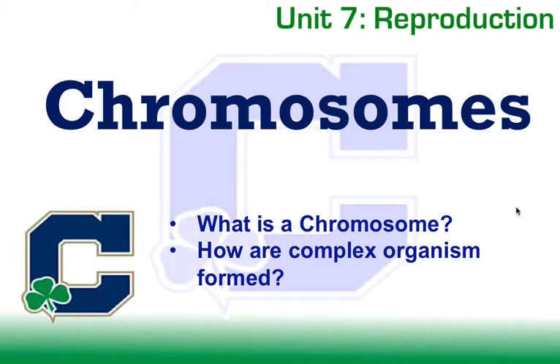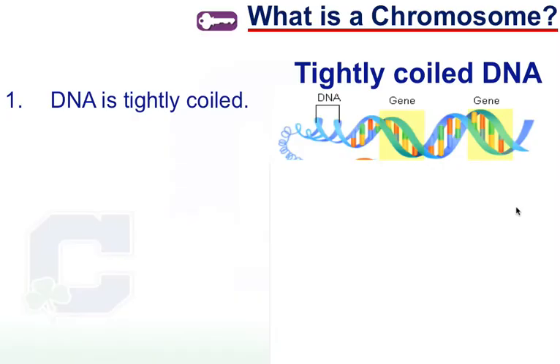In order to learn about cell division and mitosis, we're going to need to learn some terms associated with something called chromosomes, which we'll learn is just tightly packaged DNA. So what is a chromosome? Well, it's tightly coiled DNA. There are actually four steps we're going to learn that are involved in going from this double helix into what you and I would recognize as a chromosome.